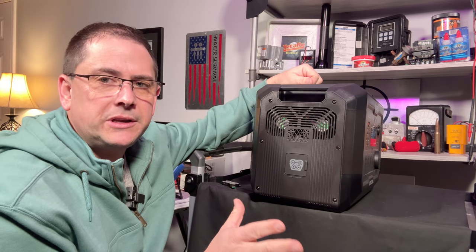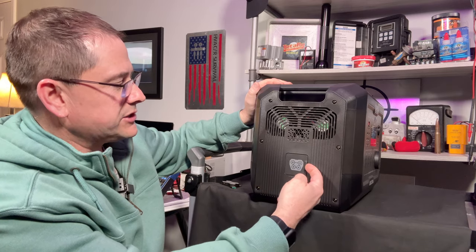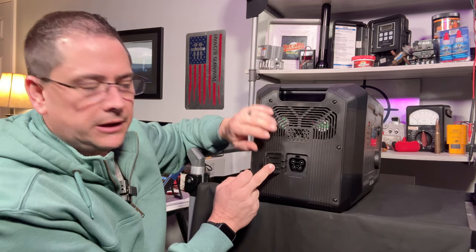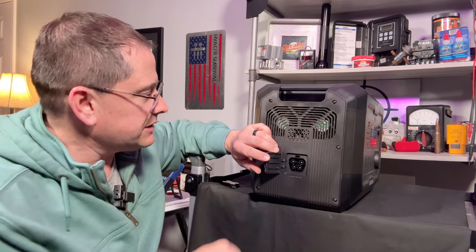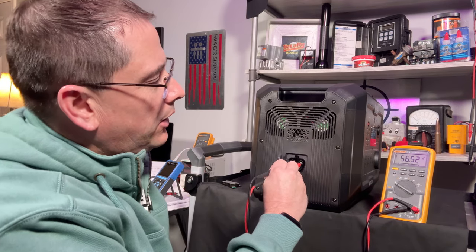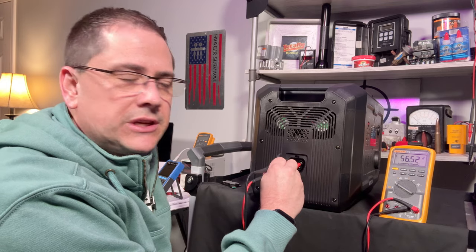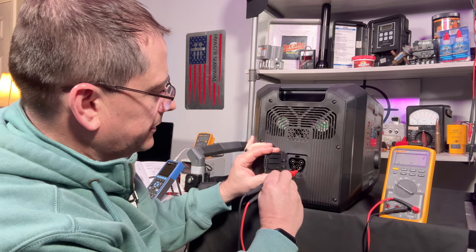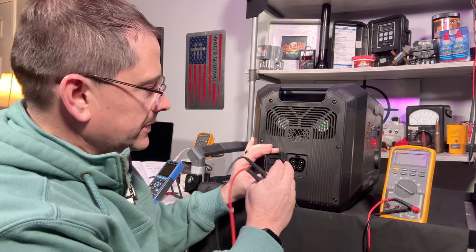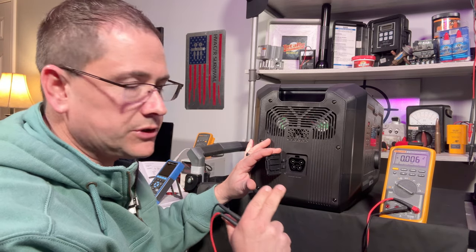The noise from the fans is really the only negative I've seen so far. Below is where your extra expansion batteries plug in — this is a 48-volt system, currently reading 56.52 volts, which is correct for a fully charged 48-volt system. This appears to be a proprietary plug, so OAPS does not recommend using third-party batteries with it.